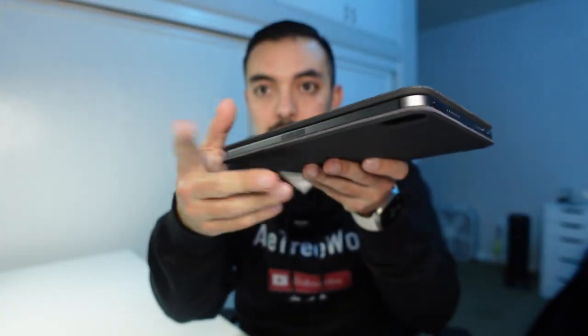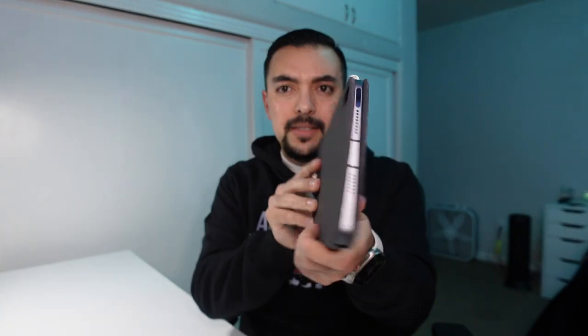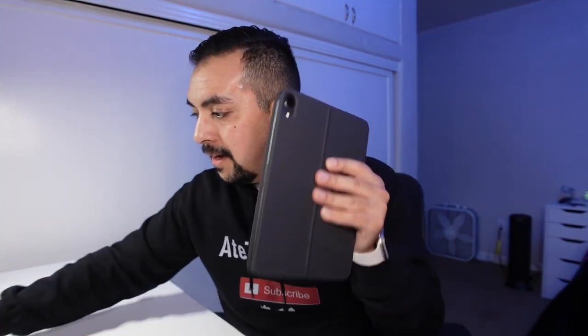One downside: it doesn't protect the sides — they're open and exposed. But that's the same as the Apple folio case. Also, there's no backlit keyboard, but I'm okay with that because backlight would just drain more of the battery. Would it be nice to have an option with a backlit keyboard? Sure. But I'm cool with it as is.